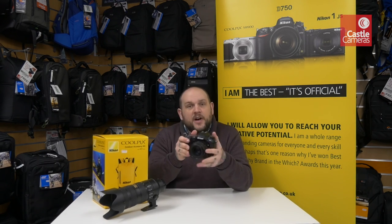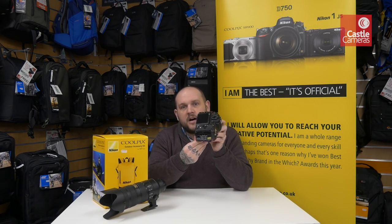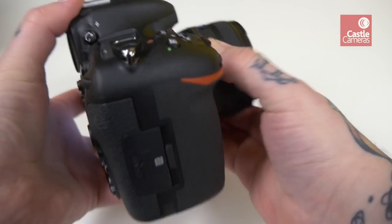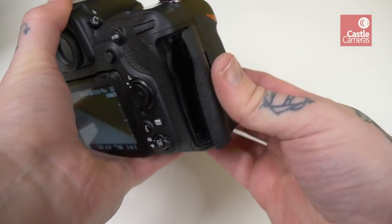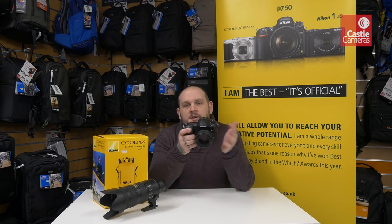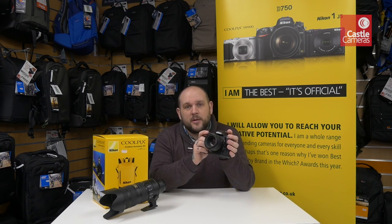As I mentioned, it's fast at 10 frames per second. But on top of that, if you use the XQD card — you'll see there are twin card slots — you can actually shoot up to 200 frames of raw images on the buffer. That's a continuous sequence of 200 raw images in one go, which is phenomenal and absolutely outstrips pretty much anything else in this price bracket. So if you're a sports and action shooter, that alone is worth the upgrade.